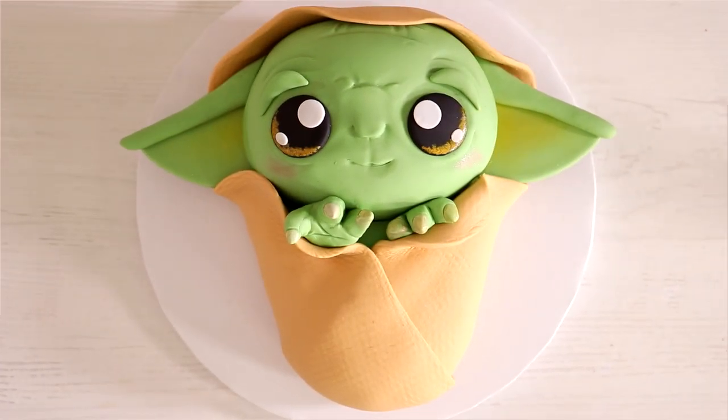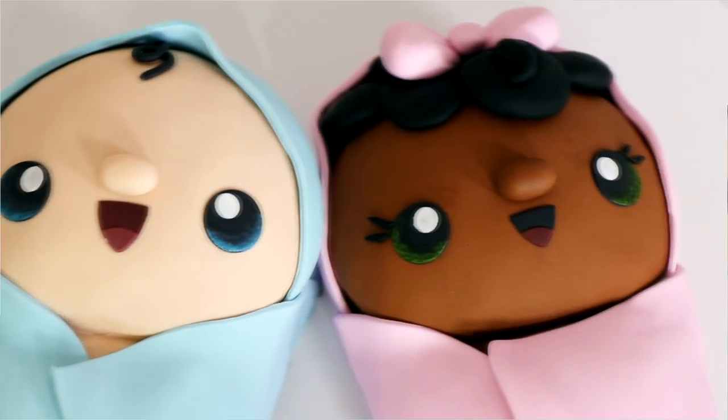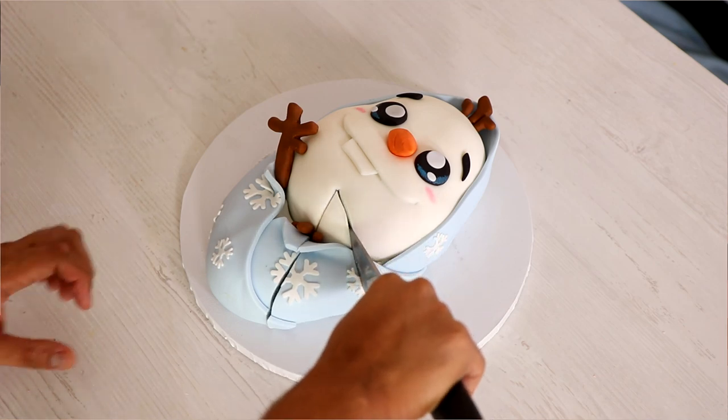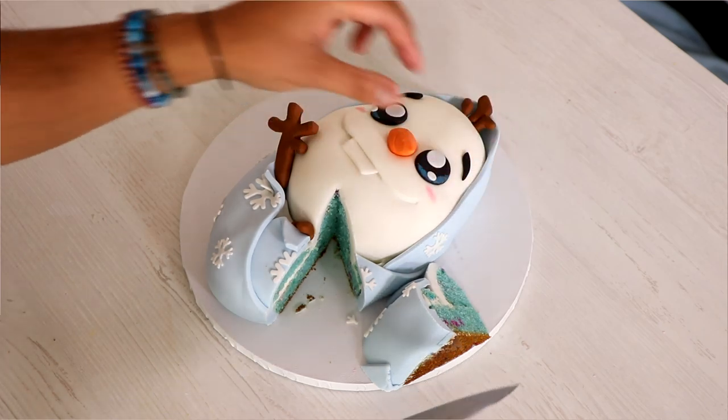If you want to see more baby cakes, I have a Baby Yoda cake. I don't know which one's cuter — Olaf or Yoda. I've got George and Michelle and I've got a whole bunch coming your way. I'm curious: what other character would you like to see me baby-ify? Which character would you like to see in baby form? I hope you guys enjoyed this. I love you. I'll see you very soon. Peace.